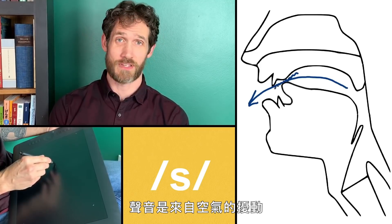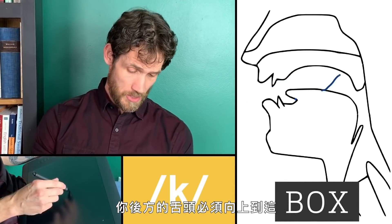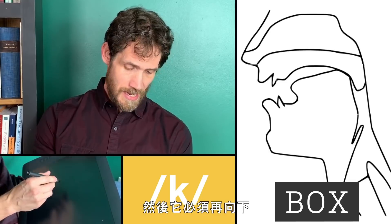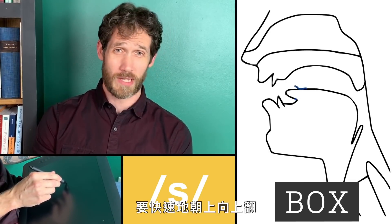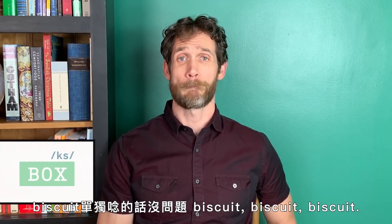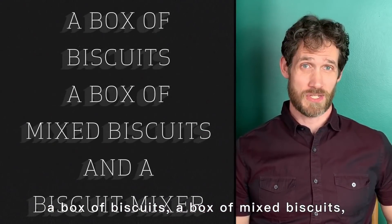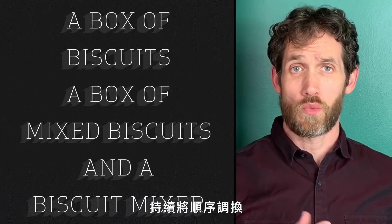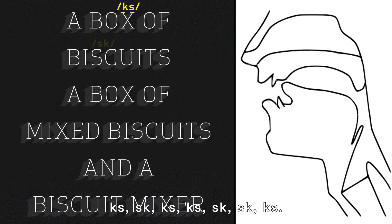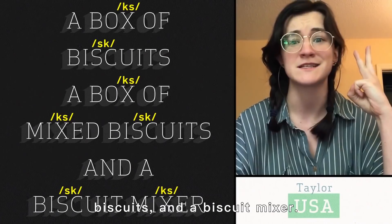The air has to fight to get past this narrow little obstruction, and the sound is coming from the turbulence of the air trying to get past that obstruction. Now say the word 'box': the back of your tongue has to be up here for the K, and then it has to come down and the front part of the tongue has to flip up for the S — 'box' — has to happen really fast. Box on its own, no problem. Biscuit on its own, no problem. But 'a box of biscuits, a box of mixed biscuits, and a biscuit mixer' — we keep swapping the order, and that's what makes it hard.